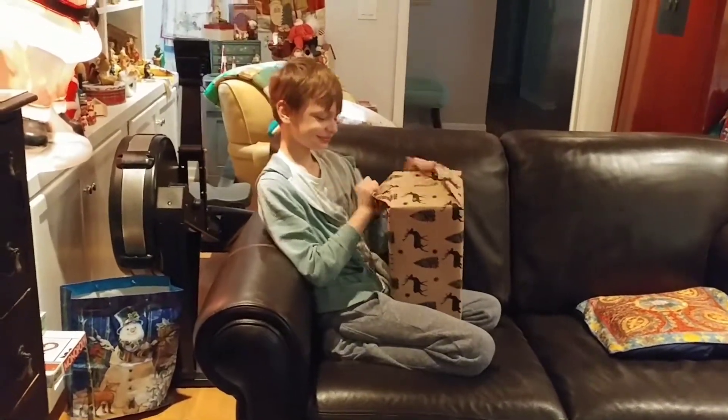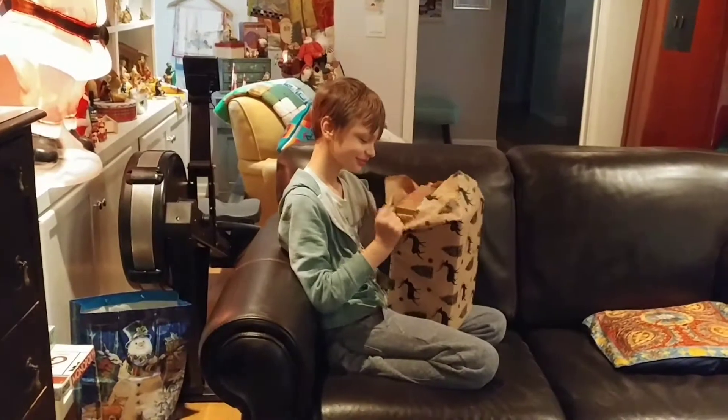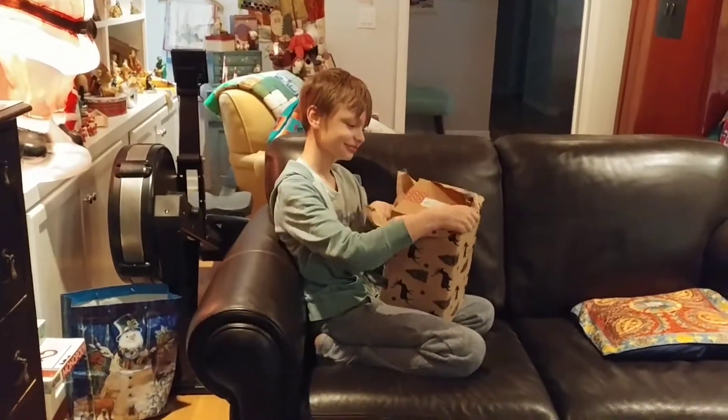Alright, let's wiggle down into this box. This actually is it. It's not.